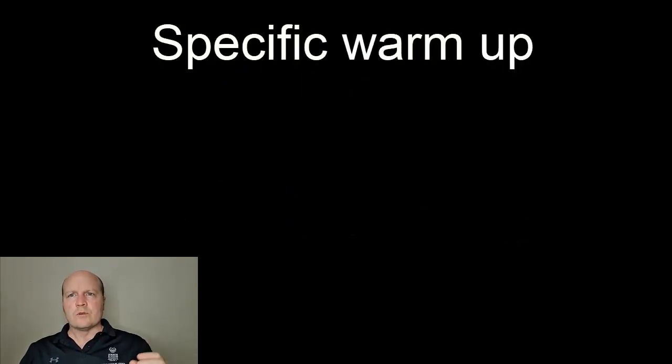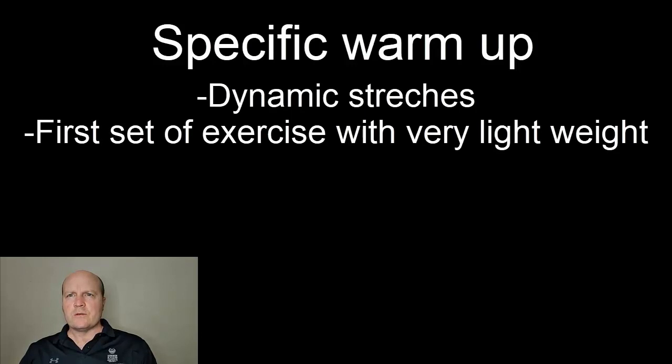Then we're going to move into a more specific warm-up, where we may do some dynamic stretches or move into the movement pattern we're about to test, but starting with very light weights.